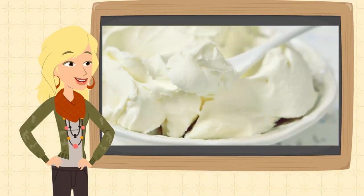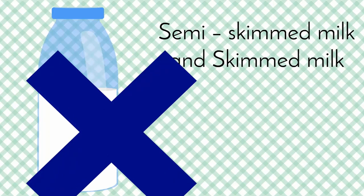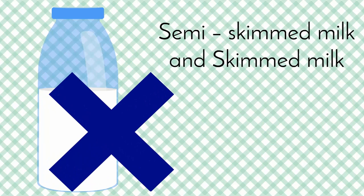As the traditions of making skir have been known for at least 10 centuries, we do not consider skimmed milk as a traditional milk, since it is a recent invention. However, you can always use skimmed milk when making it at home.